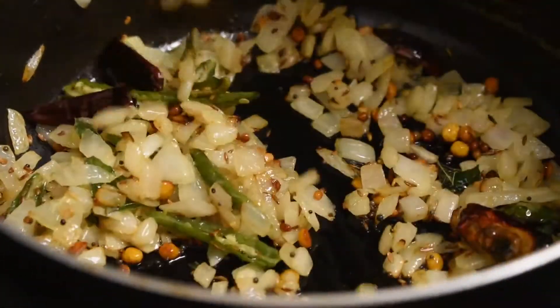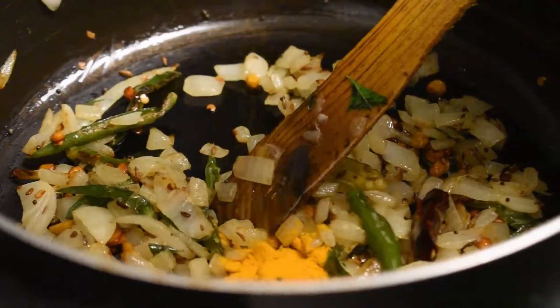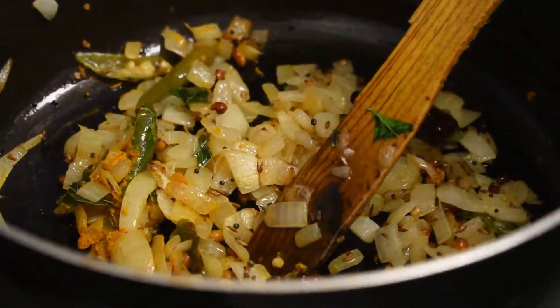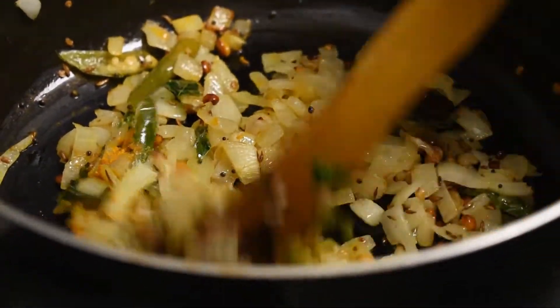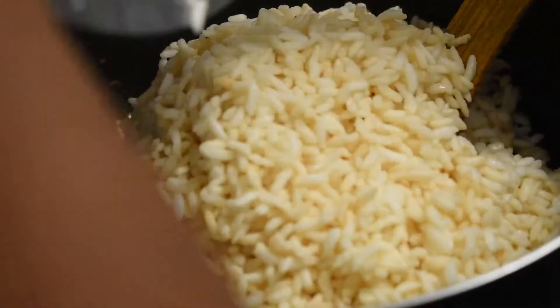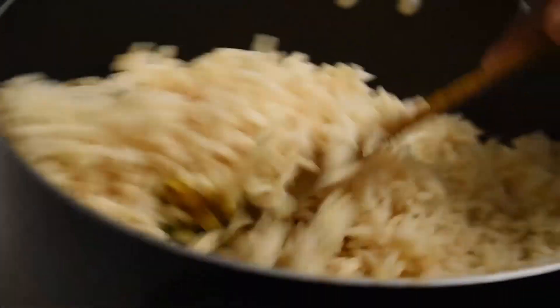After the onions have become translucent and slightly browned, add the turmeric and a little salt to taste. Mix it properly, then add the soaked and squeezed puffed rice and mix fully.